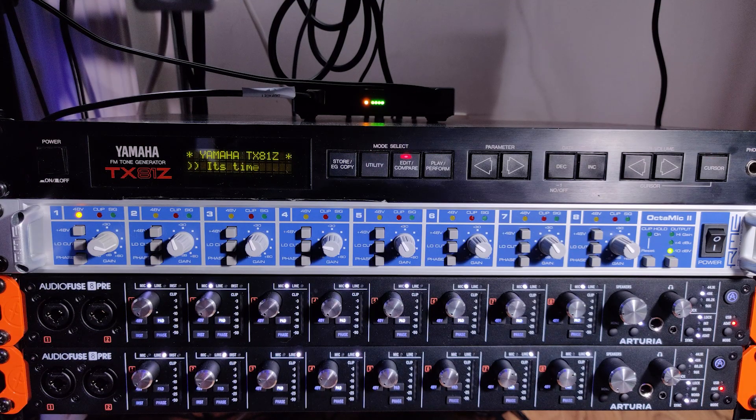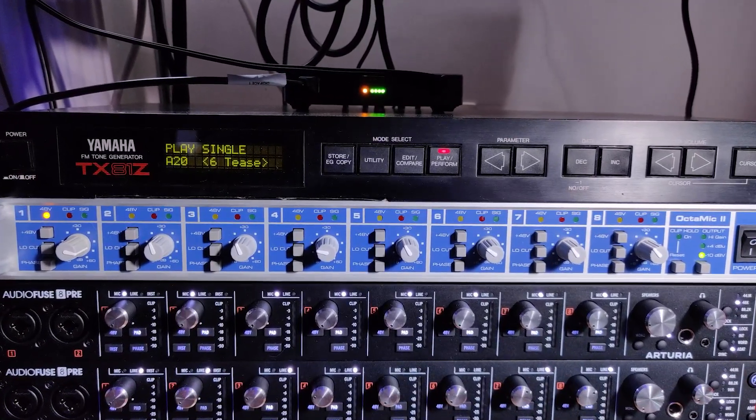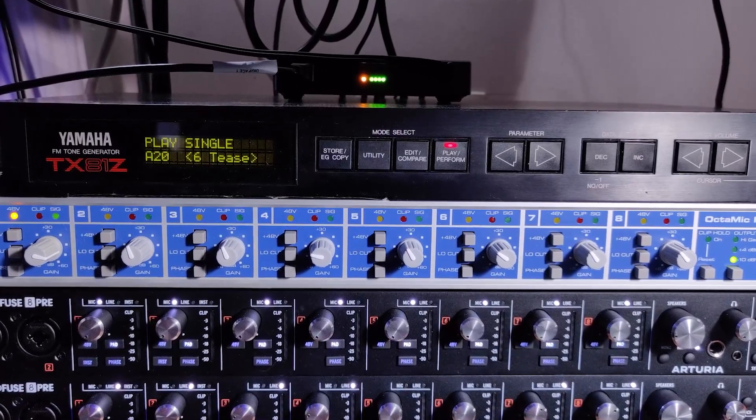Let's start with the TX81Z. Its 4-operator FM engine coupled with a nice crunchy 12-bit digital-to-analog converter makes it the perfect fit for nice dirty rave sounds. First we'll start with some organ patches. This one is called Sixties.